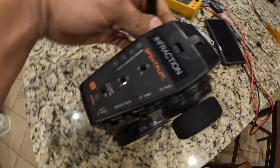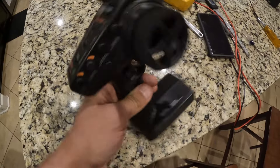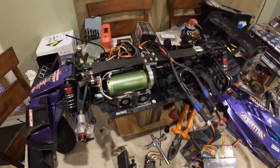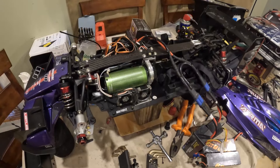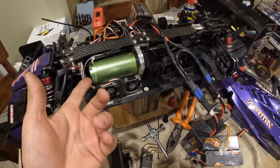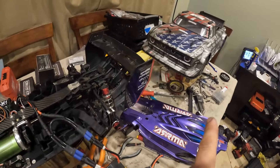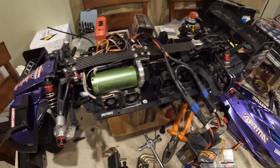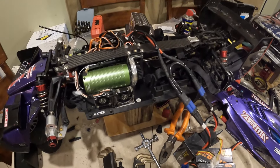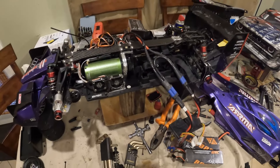That's pretty much the whole update on this car. Please leave comments and tell me what I'm doing wrong or right. Let me know — should I try the 1700kv motor in the Limitless, or should I throw the 1700kv directly into the Infraction and keep the current motor in the Limitless? As always, thank you for watching, like and subscribe, and I'll see you this weekend where we'll try to break our personal best of 133.